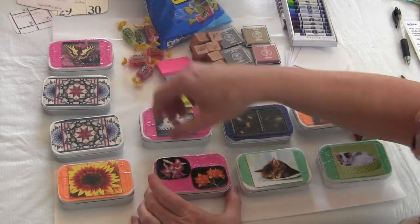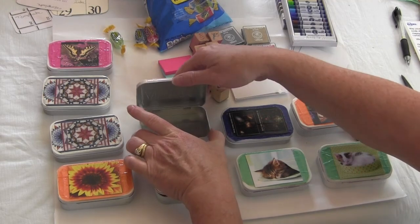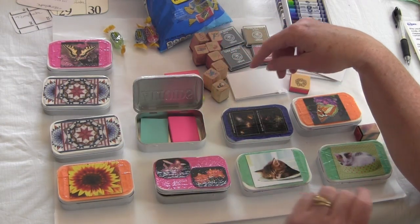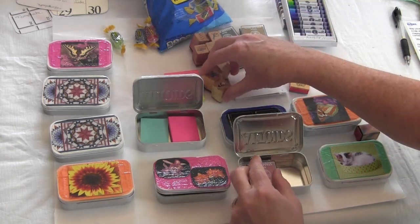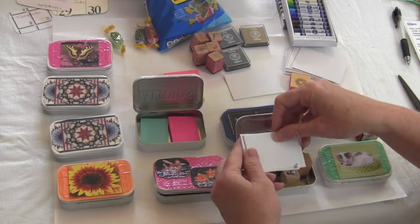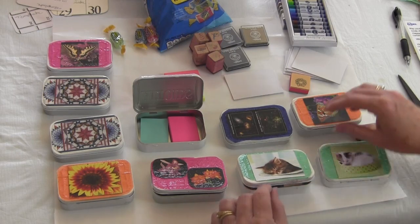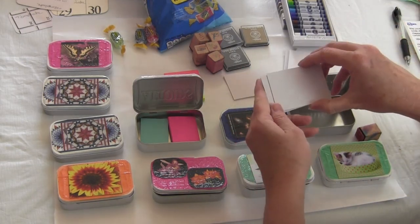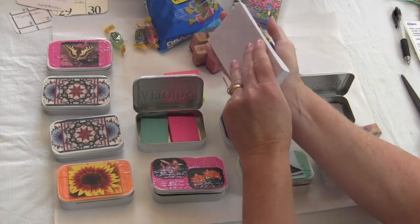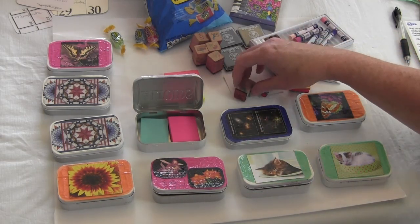Then we found some things to fill the boxes with — things like these little Jolly Rancher candies. We also have these little post-it notes, and we'll add a small pen or two in there. Another option is a little stamp pad and some little stamps, along with some artist paper that we cut to fit in the box. We also found that putting some artist paper and some oil pastels works well — they're similar to crayons but oil-based. We can put a couple different colors in here for a cute little activity.